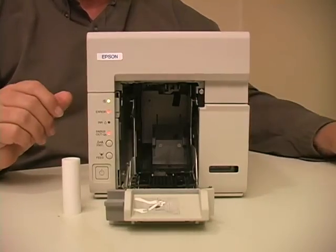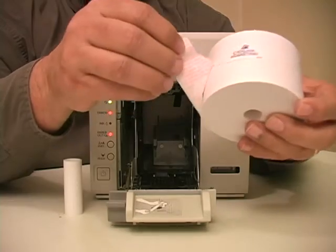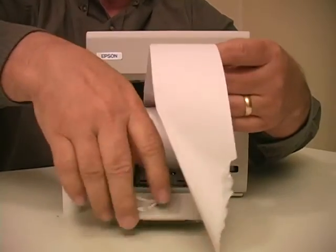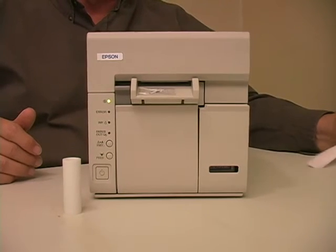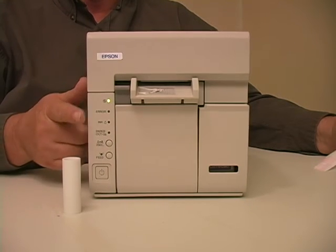When you have located the new roll of paper, find the seal, tear the paper at an angle, and insert the roll into the compartment. Once loaded, the paper will automatically feed and the paper will be cut off. The beeping will stop and the red indicator light will go out.